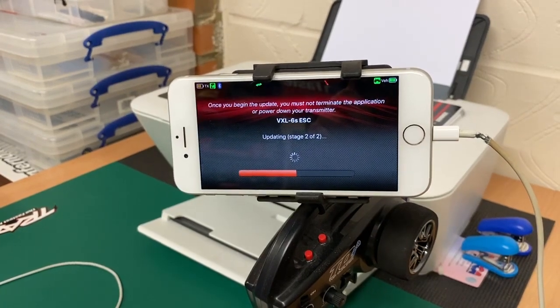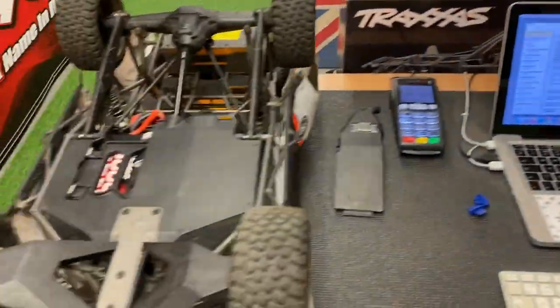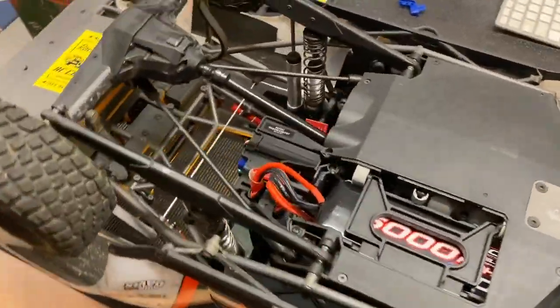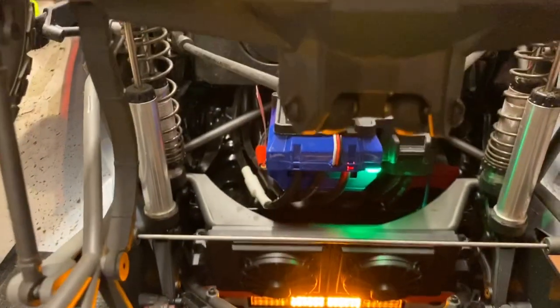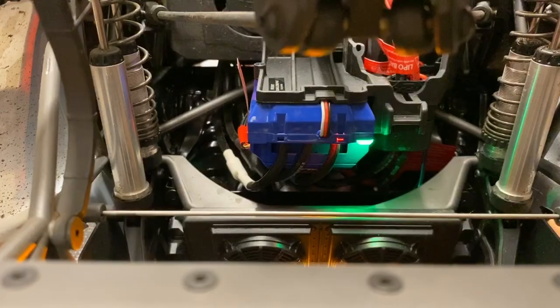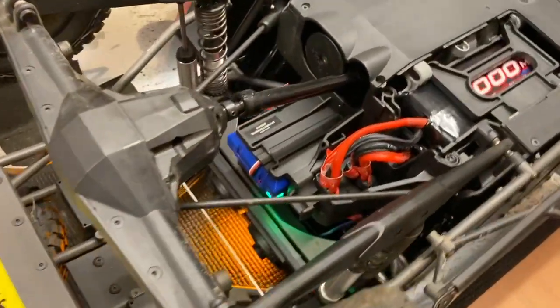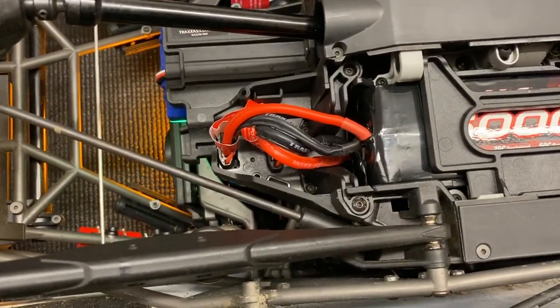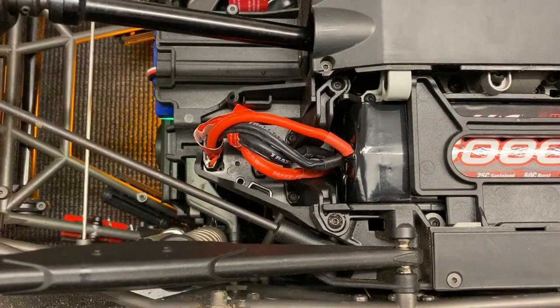Anything that runs the VXL 6S, 4S, or 8S will be affected with this update. What the update does is that you will no longer be able to switch the vehicle off at the ESC. When you're going to be powering down your car, you're going to have to pull the plugs to power your car down.